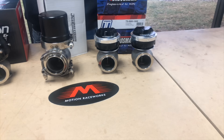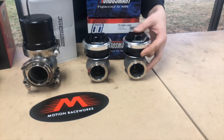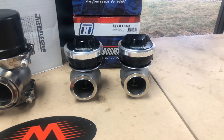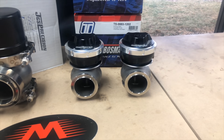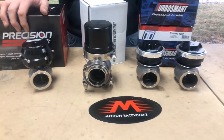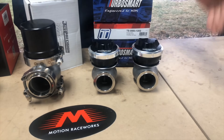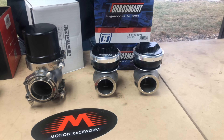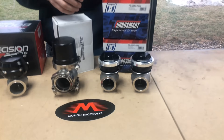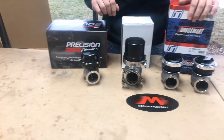TurboSmart just released their new compressed gas style wastegate, available in all sizes. They have an improved diaphragm design that allows you to put over 200 psi on top of the dome. This is useful for combinations that struggle to make boost — putting more pressure on the diaphragm forces the boost when standard one-to-one pressure isn't enough.